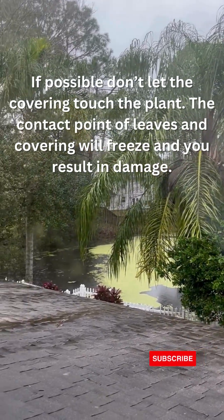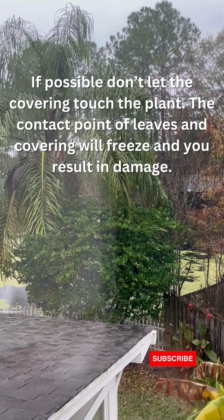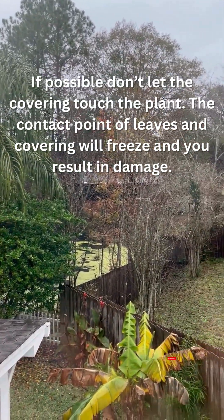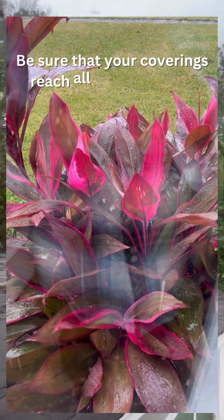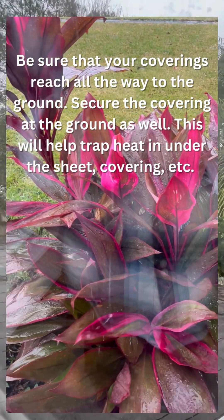As far as covering plants, do not use plastic. If you can, without the covering touching the plant, that's the best way to go. And all that's going to do is just protect sensitive vegetation and top growth from getting damaged.